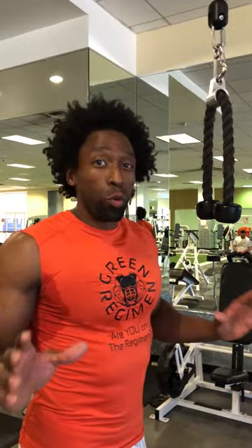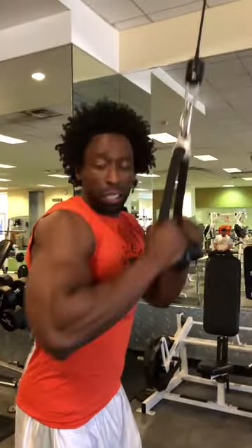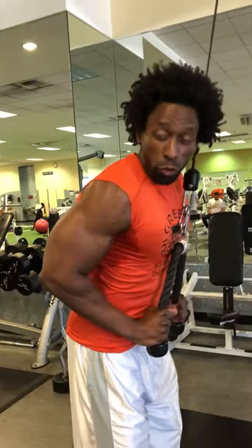As always, form is always so important. Make sure that your feet are wide and shoulder width apart. Keep those abs nice and tight. For your elbows, make sure your elbows aren't too far in front of you or too far behind you.